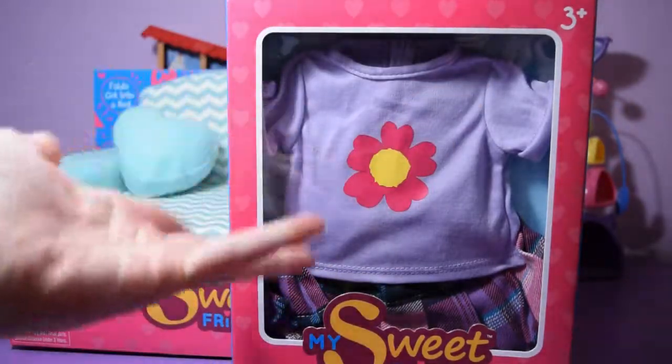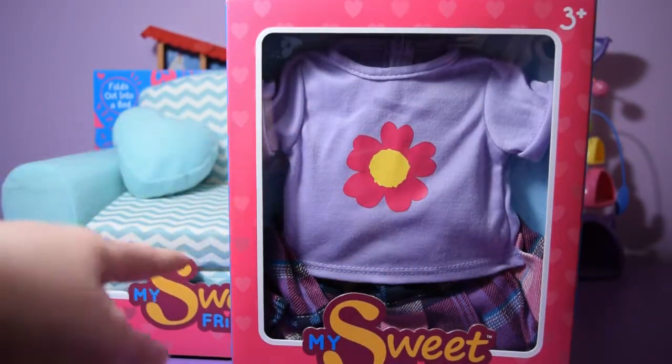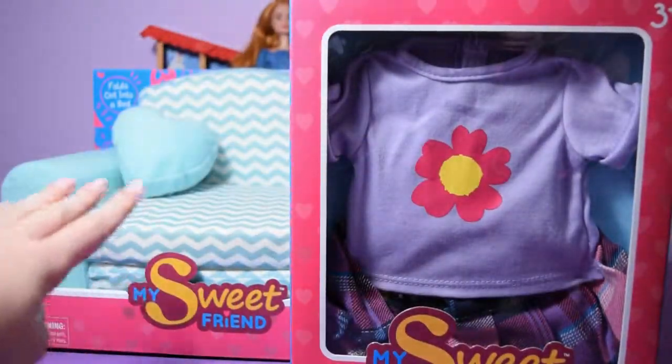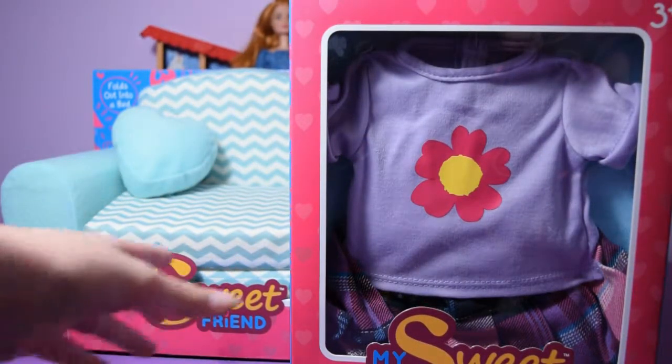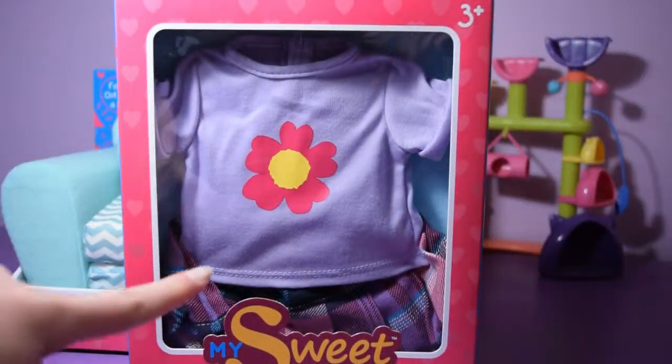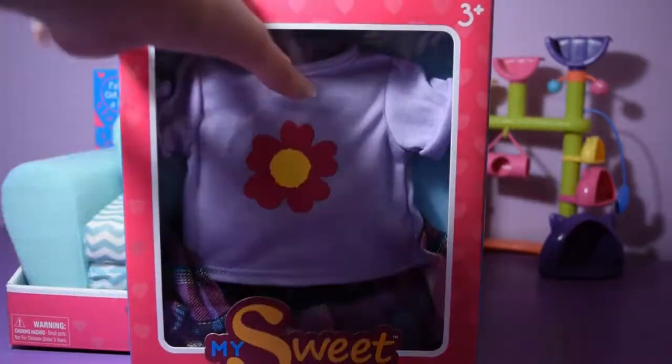Hello, so today I'm going to be doing a video on My Sweet Friend. It's like a haul or an unboxing, so I have this outfit and I have the chair. I just moved the outfit over so you can see it. And yeah, so now we're going to be unboxing them.